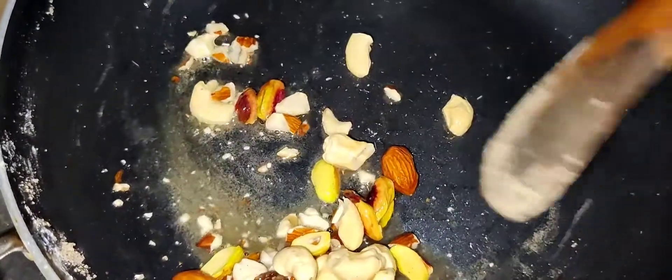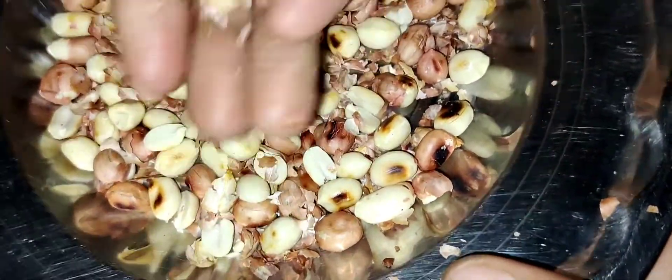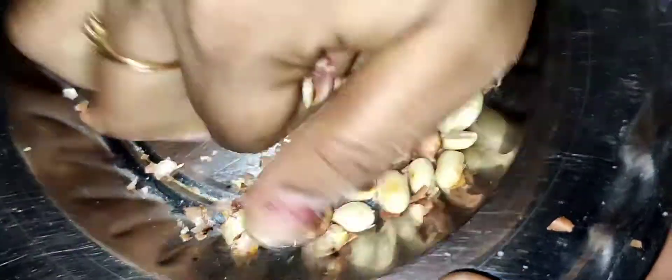After cleaning and preparing, transfer everything to the bowl. Now I am going to fry the dry fruits. Once done, transfer them to a bowl as well.